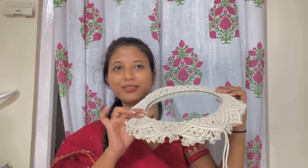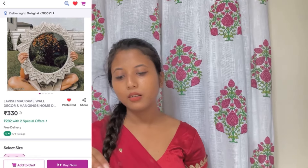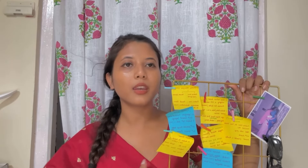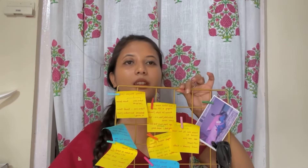Next up is this round mirror which is my favorite. It cost me around 280 to 300 — not so expensive but quality-wise for 300 it's good. Basically it's a round mirror and I wanted it for my desk area. I finally got it. You can see I already have some of my notes here. I also have one of my sunglasses placed there.